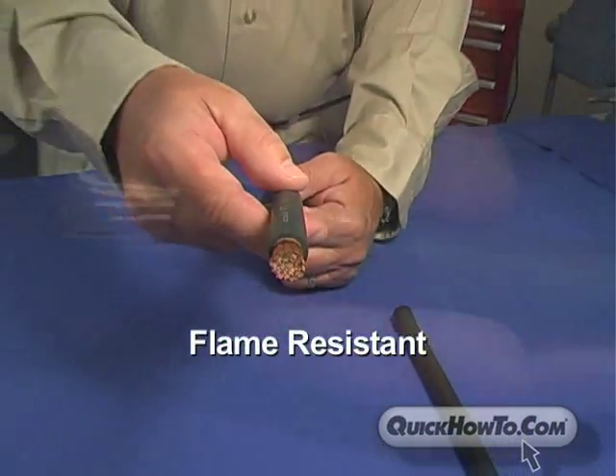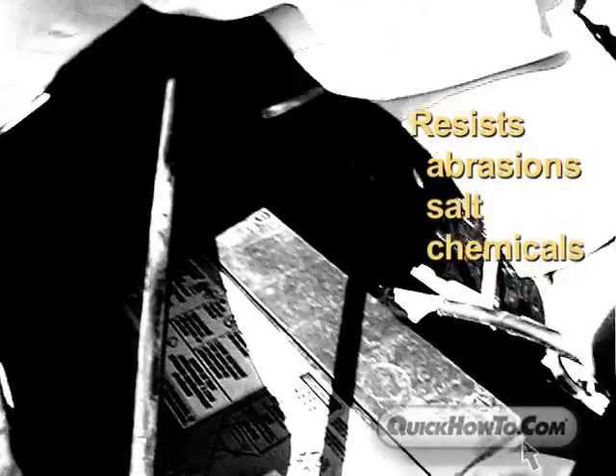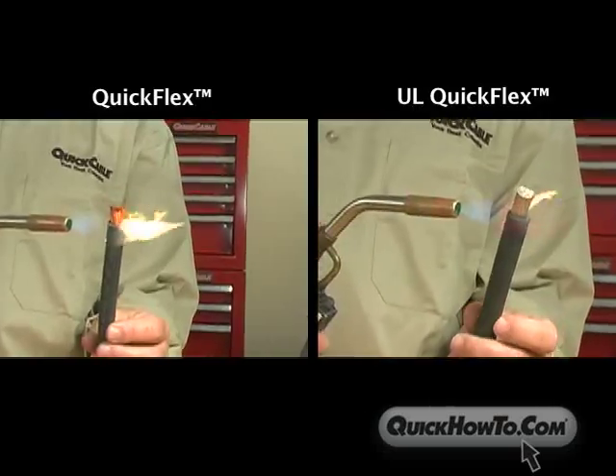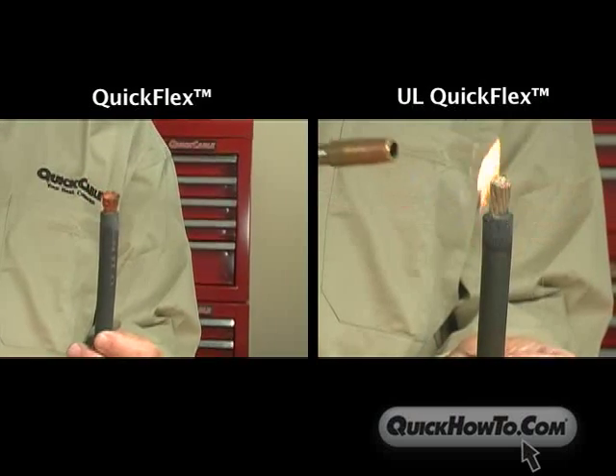The insulation on the QuickFlex and UL QuickFlex offers excellent flame resistance and withstands abrasions, salt, and chemicals. As demonstrated, the jacketing will burn in direct flame but is easily extinguished when the flame is removed.